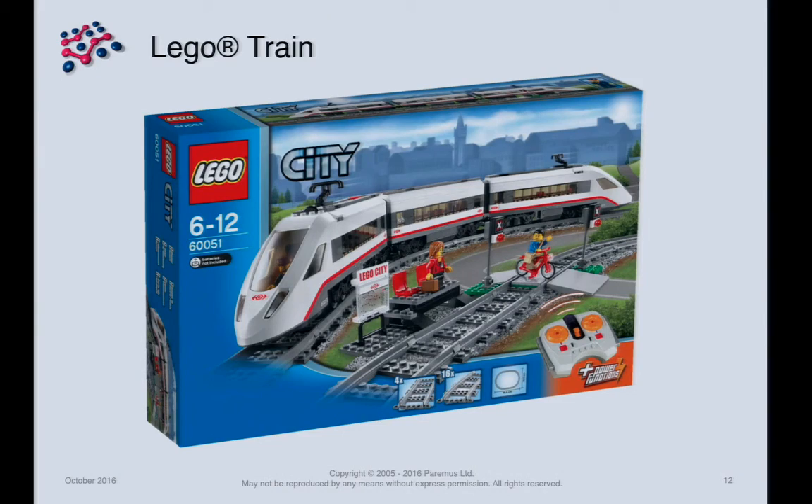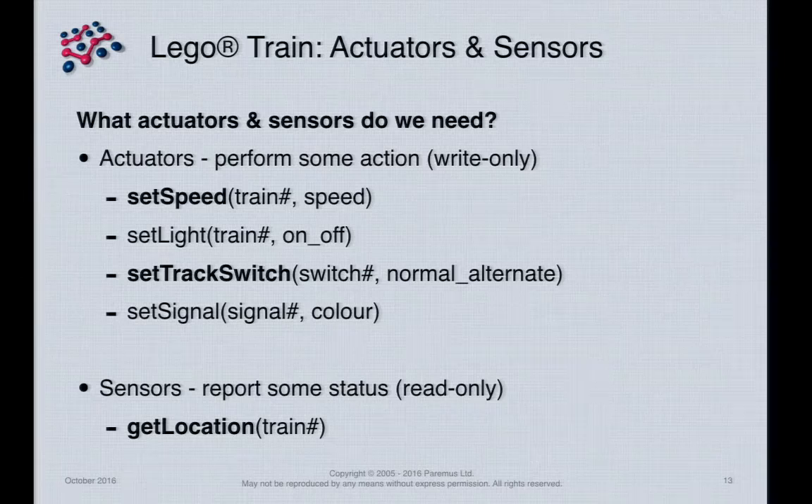So, off to the shops to buy a toy. Of course we wanted to control it as an IoT device, which means we need actuators and sensors. Actuators perform actions — for the train we need to set its speed. We need to control the track switches so the train goes where we want. And critically, we need to know the location of the train on the track, otherwise all bets are off.